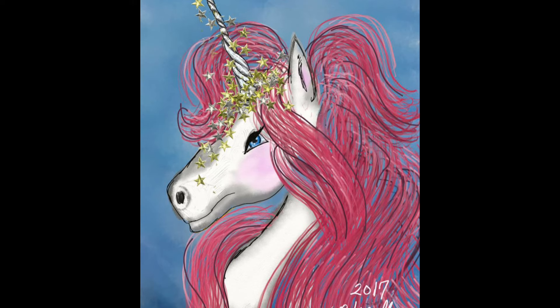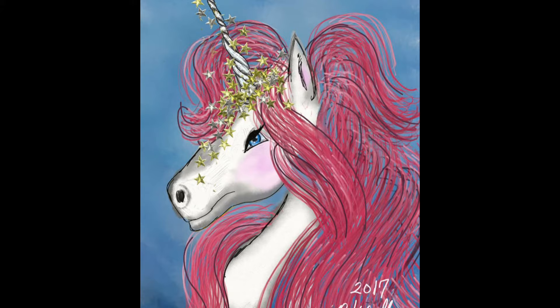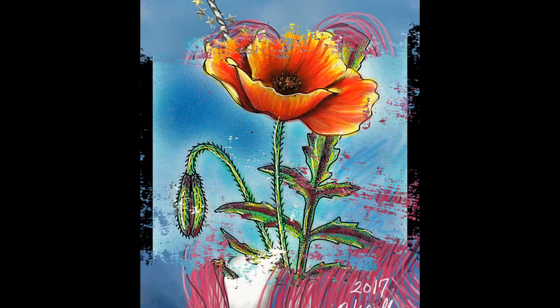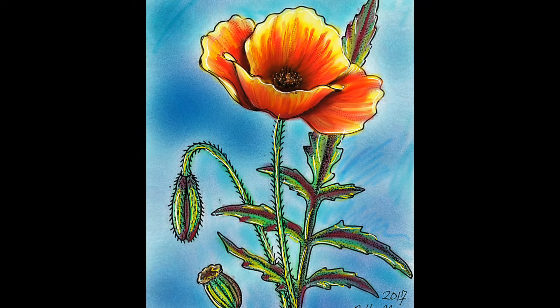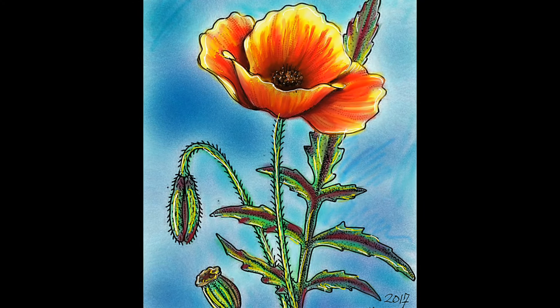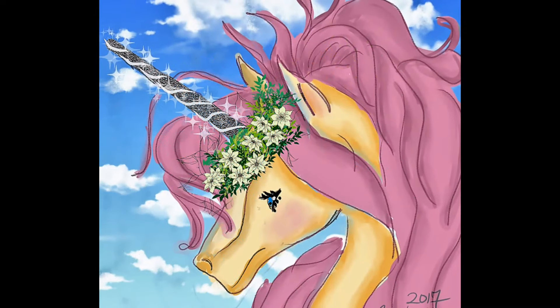This one I did using Art Rage — it was a little frustrating because I was learning a new program, but it came out okay. I did this on my cell phone with Corel Painter Mobile, just working on using opposite colors to shade.